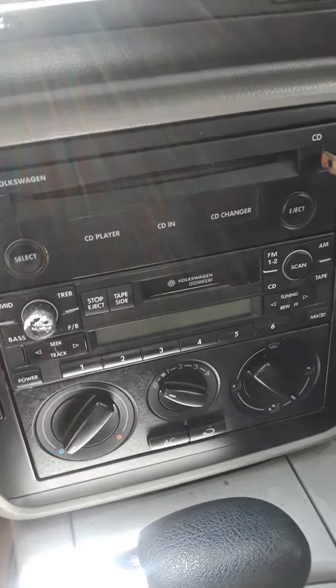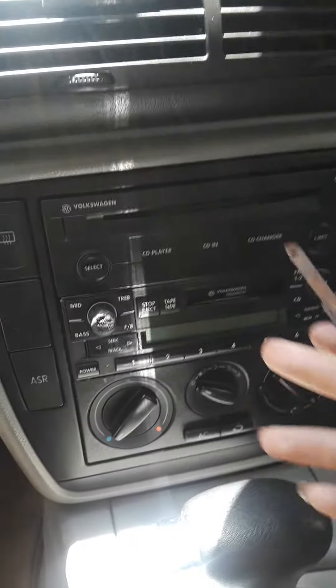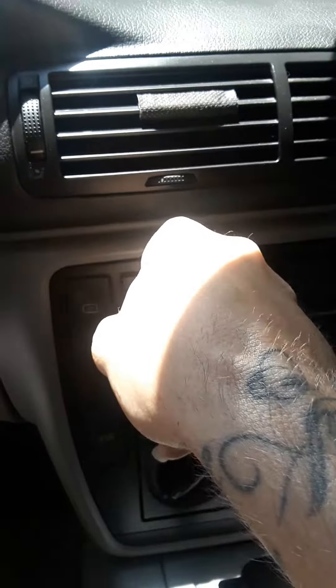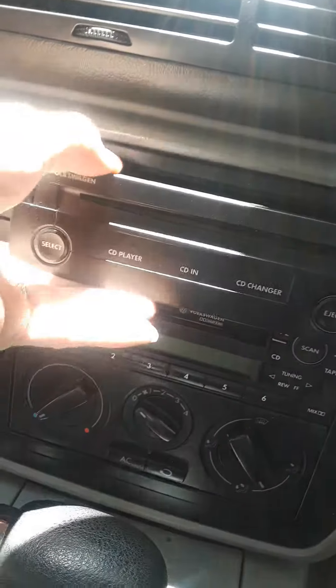I'm going to show you how well this works. You just push it in — that's already unlocked. Bear with me here. The radio is unlocked — sorry about the backlight. There you go, so I just unlocked the radio CD player, and there's your CD deck.